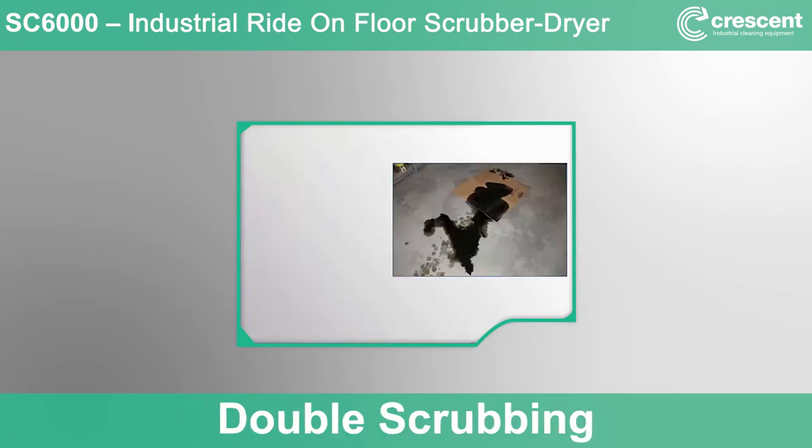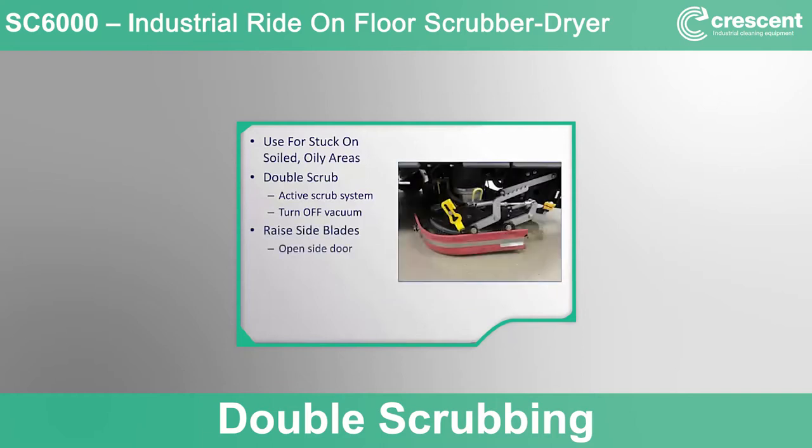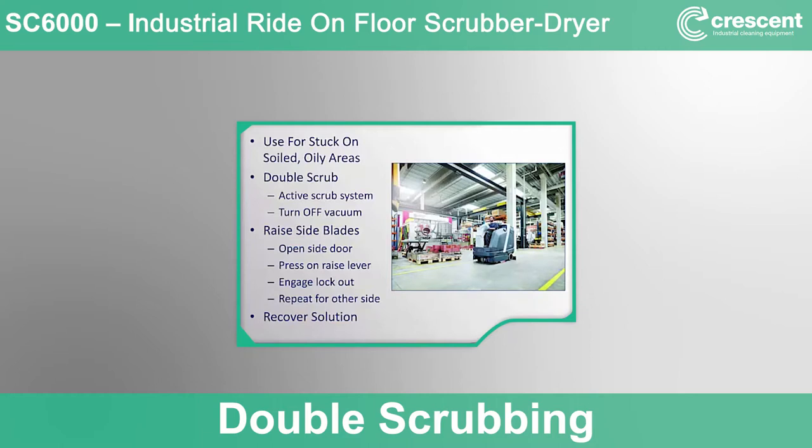Double scrubbing leaves cleaning solution to dwell on the surface to help loosen stubborn, stuck-on dirt, oil, and debris. To set the SC6000 into double scrub mode while scrubbing, turn off the vacuum by pressing the vacuum button switch, which will turn off the vacuum and raise the rear squeegee. To prevent the side skirts from moving water off the surface, open the scrub deck side door, press down with your foot on the side blade raise lever, and engage the lock system to hold the blade off the floor, then close the deck door. Repeat for the other side. When finished double scrubbing, lower the side blades again for proper water containment and recovery.